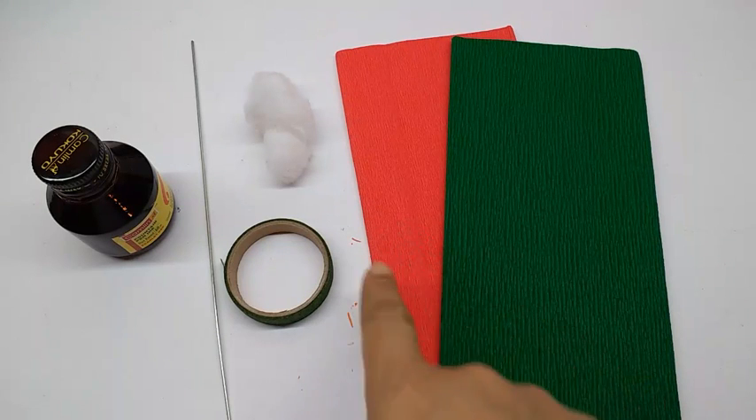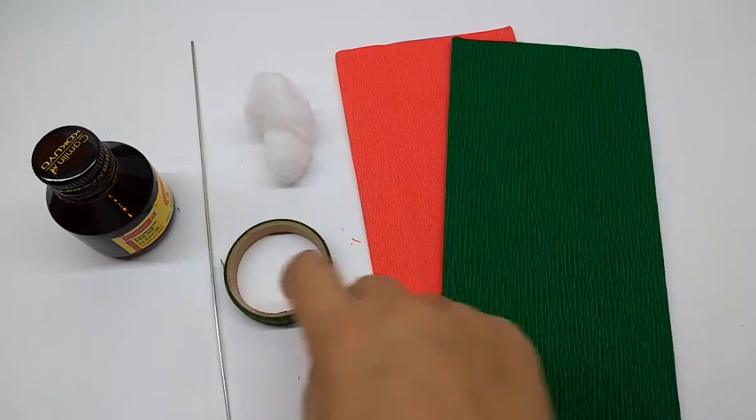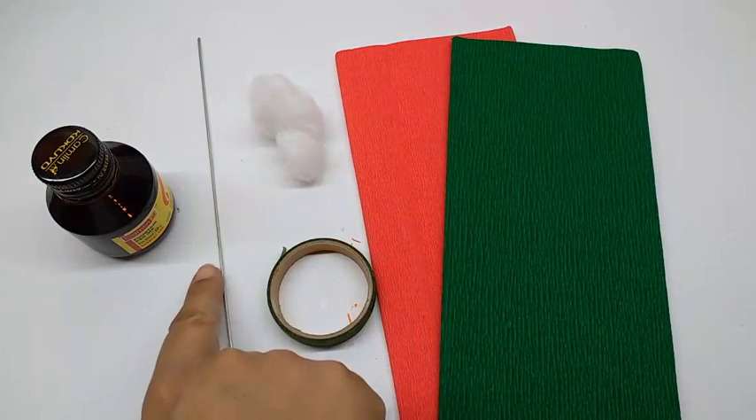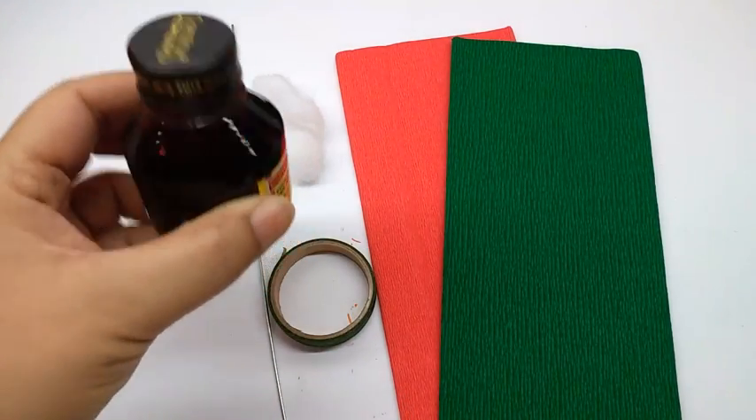The materials I am going to use are crepe papers in a rich orange and green, a green floral tape, some cotton wool, a thick wire, and this ink found in a pen — red in color.